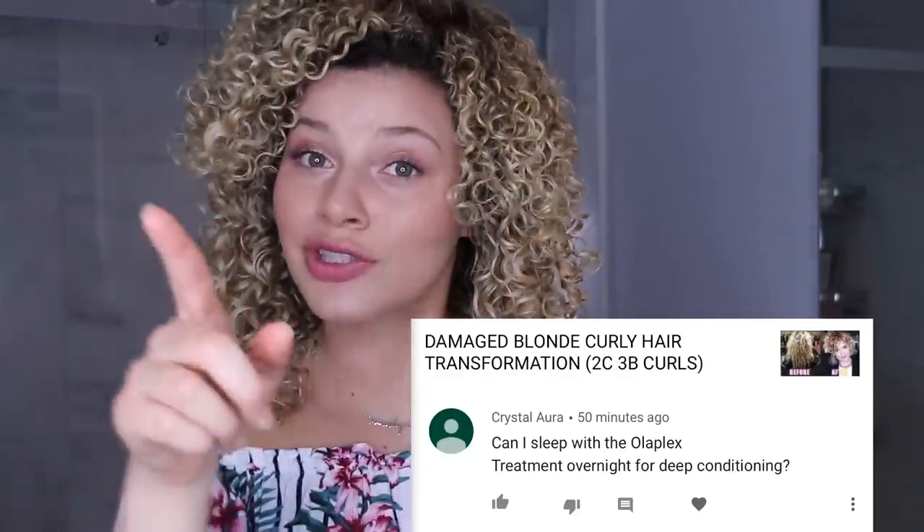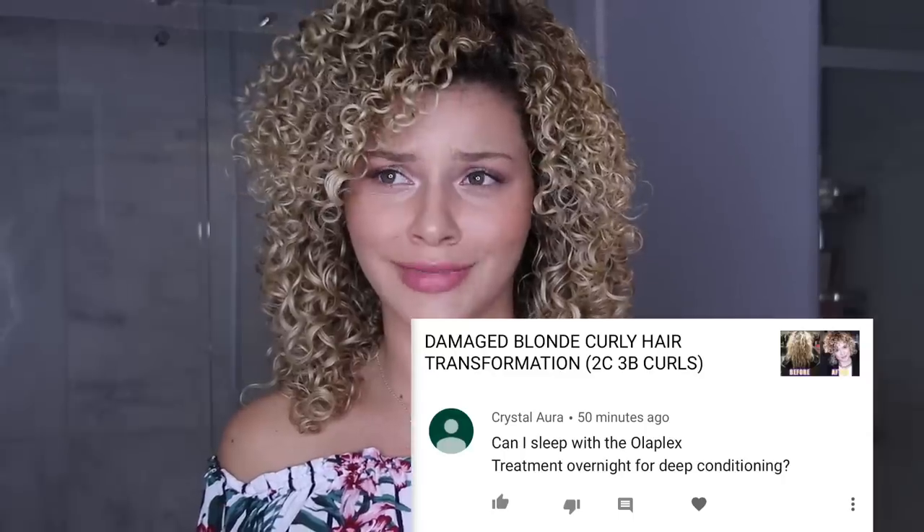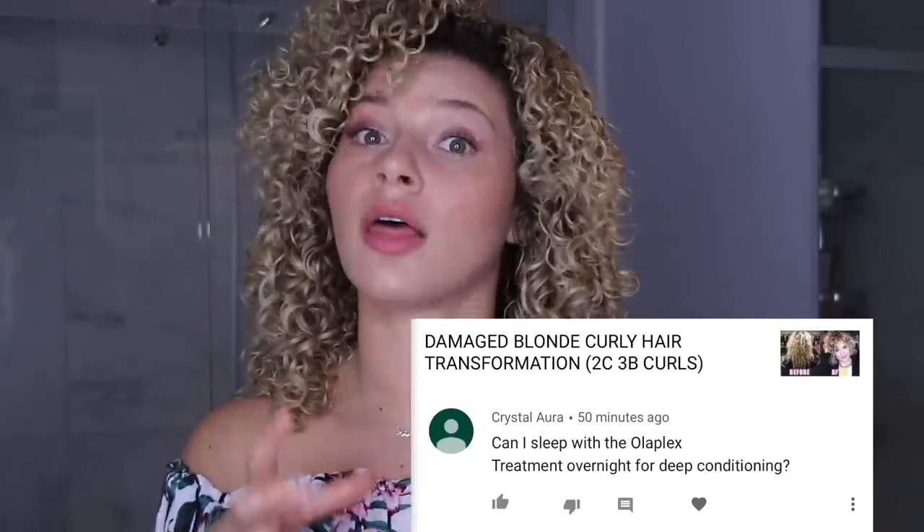To close off this video, shout out our comment of the week — Shastati, I also wish that you lived in Canada. And the question of the week is from Crystal, who wants to know if she can sleep with the Olaplex treatment overnight for deep conditioning. You absolutely can. What's great about Olaplex is you can't really overdose on it, but keep in mind it's not going to be moisturizing your hair — it's just rebuilding the bonds. Any other questions, make sure you comment them below and you may just be featured at the end of next week's video. Make sure you are subscribed for more content like this, because we put out new videos every week. Thank you guys for watching. Stay cool this summer, and we'll see you guys next week. Peace!